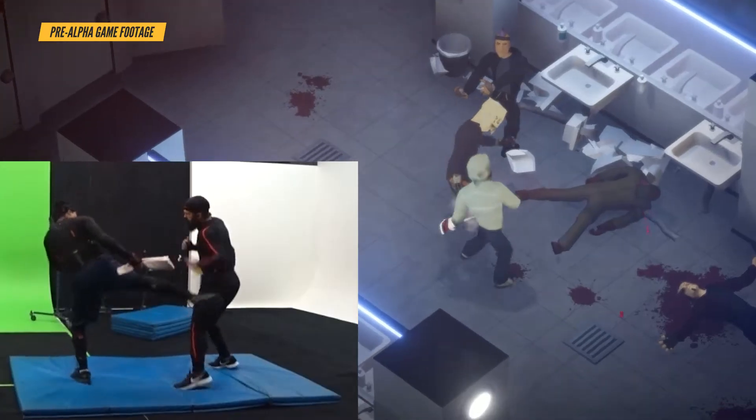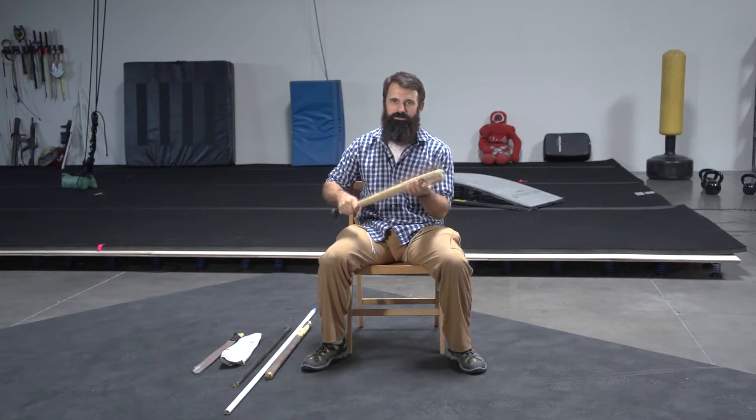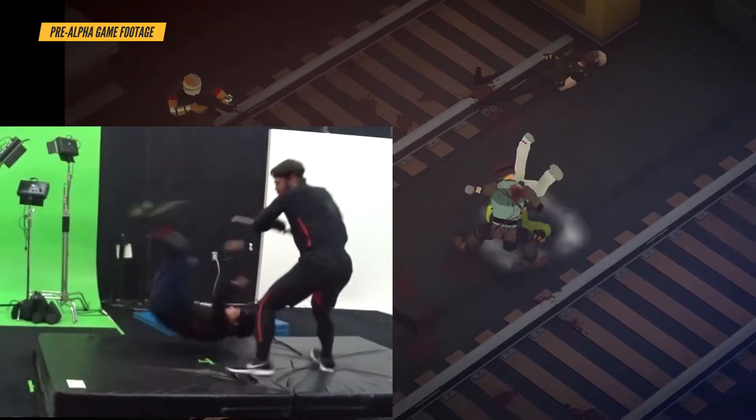We used actually eight different weapons when we were capturing the weapon combat in the game. One of them is the baseball bat, which is a foam bat — it still hurts — but we have a machete here. This is what we used for the pool cue and all the long weapons in the game. Crowbar — I think this was for the sledgehammer because this is kind of heavy. What's nice about motion capture is that it doesn't actually matter what prop you use. It just has to get the job done on the set. In the game, it could turn into anything.